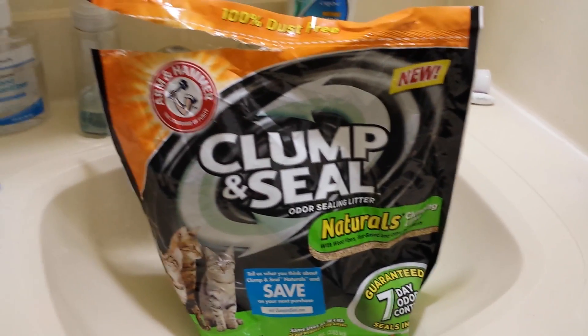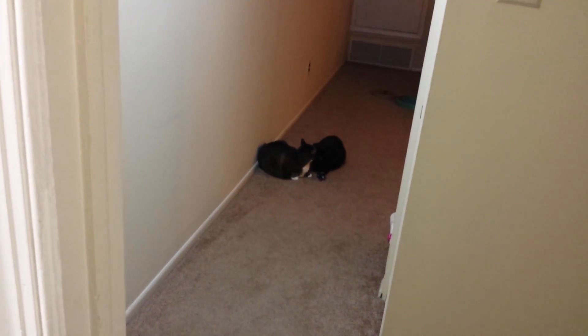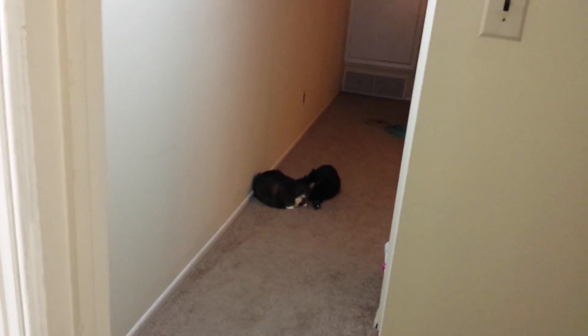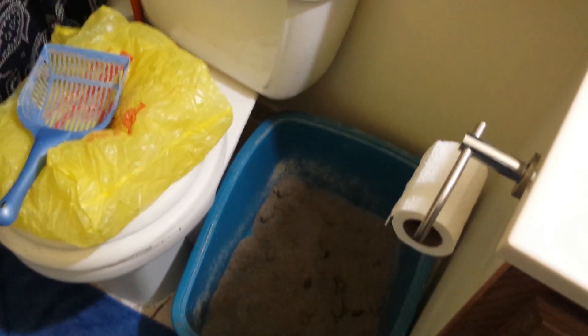I live in a small apartment with my two cats. They're sisters — they'll be seven in about a month. That's my living room you see them in, this is the hallway, and this is the bathroom. It's small, and it's really the only place I can put my litter box.